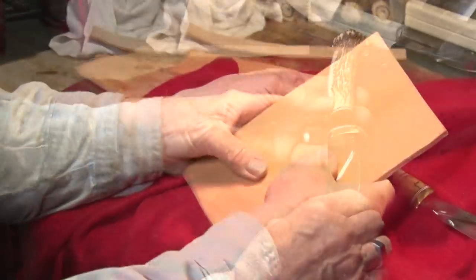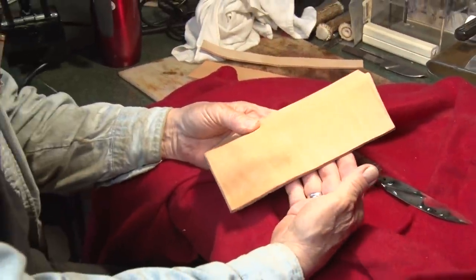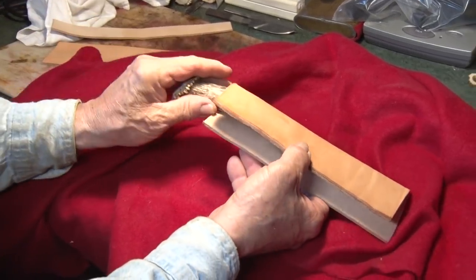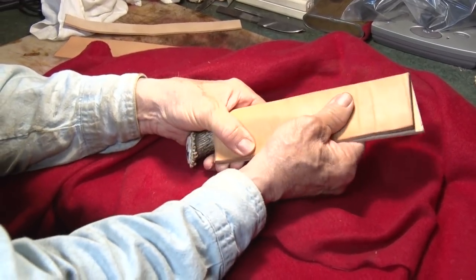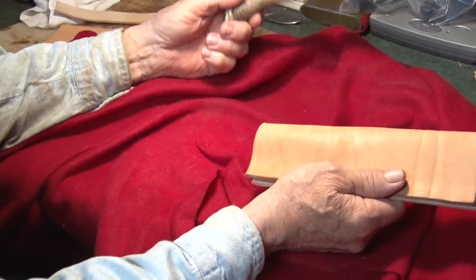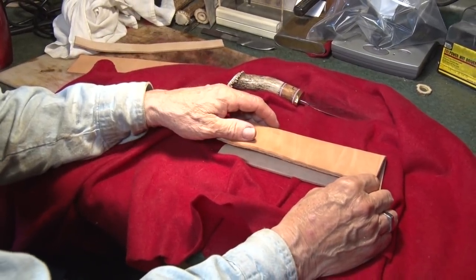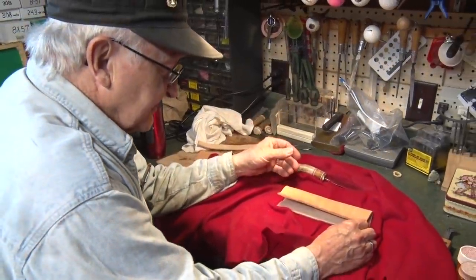The next step is making a sheath. We cut out a piece of leather the size we need, soaked it in water for about 20 minutes to soften it, then put the knife in and hand-formed the leather around the knife. After that, I take the knife out, wipe the blade off real well, and just let it set — usually overnight. Then the next morning I can start working on the sheath.